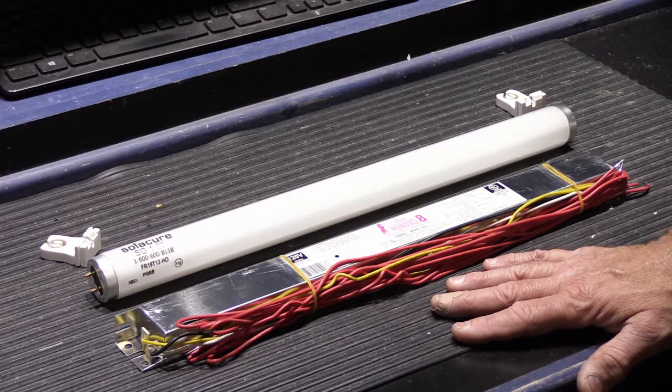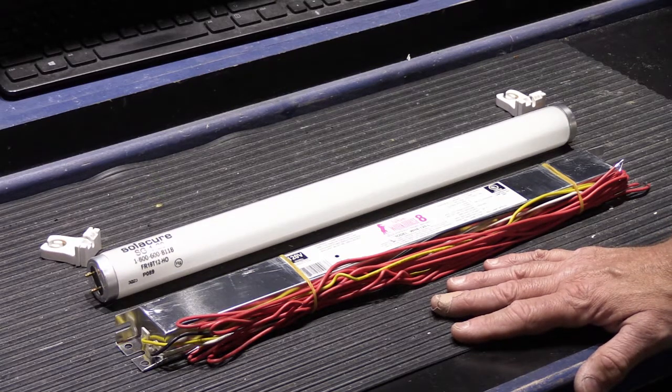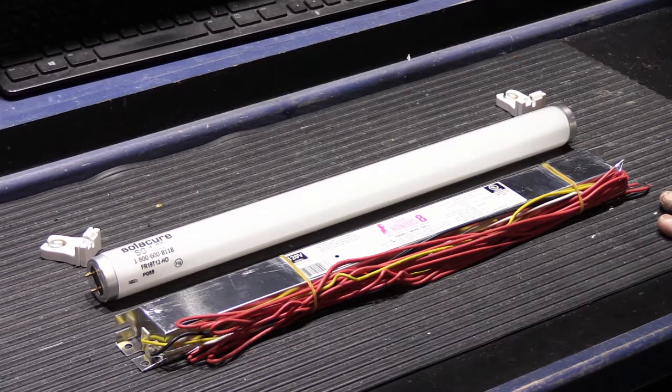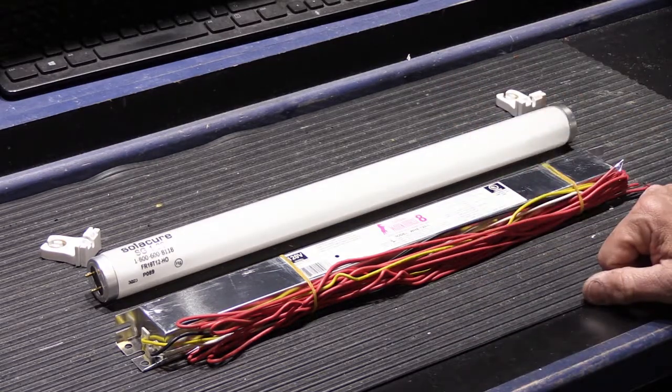In the description on YouTube I'll link to the article on our website and to the Solacure website so you can see what these are all about. The next part will come when the light box is complete and we do some testing. That's what we're working on today — a little side project at the shop. I'll update you as soon as the light box is done. That's all for today; I hope you found it interesting. If you did, please give it a thumbs up on YouTube, and see you on the next video.